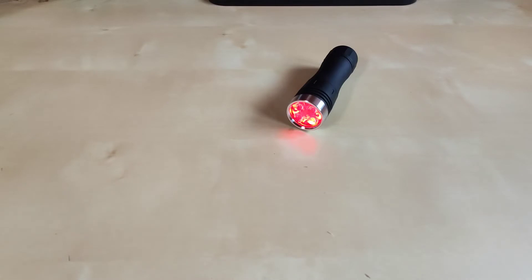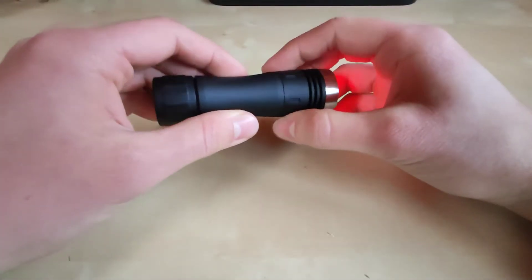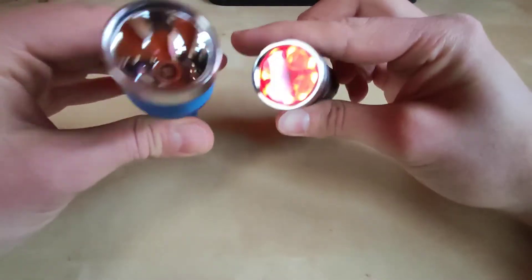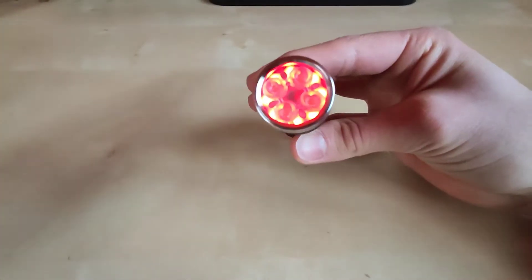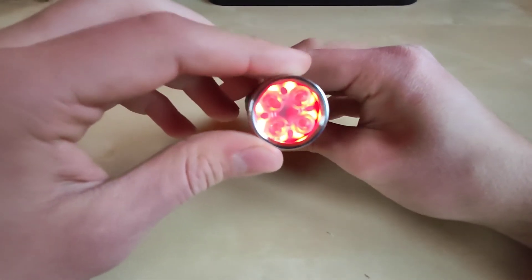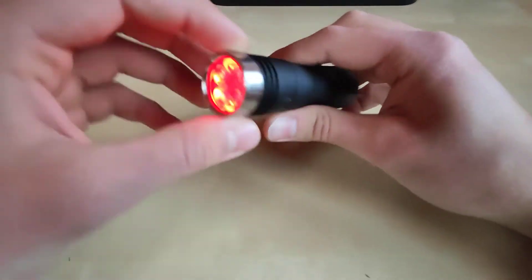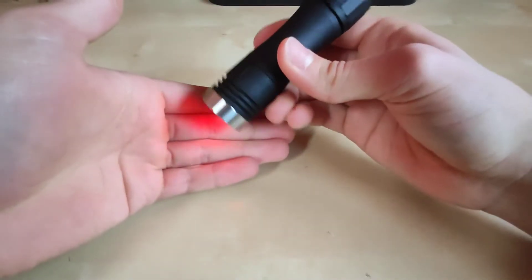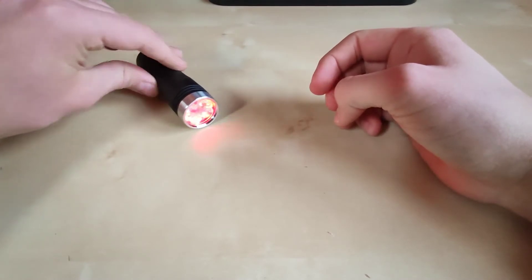First of all, it just looks cool. A flashlight with auxiliary LEDs looks much cooler than one without. Here I have this ordinary flashlight without auxiliary LEDs — you can see the LED, you can see the reflector, but there's nothing fancy about it. But with auxiliary LEDs, you can joke that your flashlight turned on in your pocket. It can change colors and illuminate something in a different color than your main LEDs, which adds a bit of extraordinary look to the flashlight.